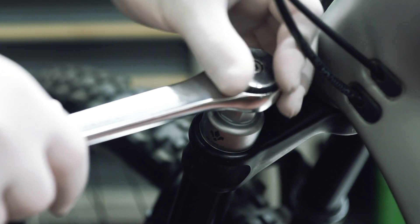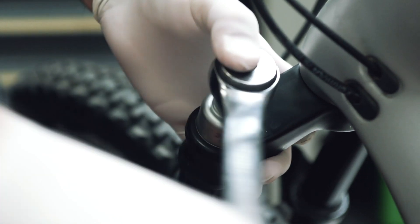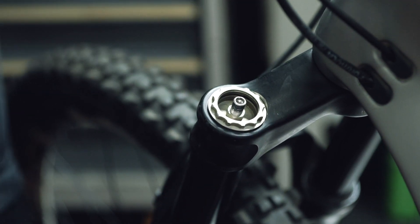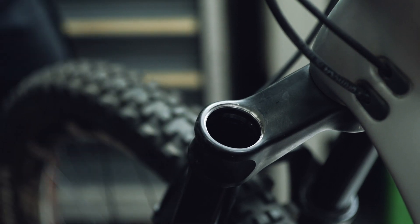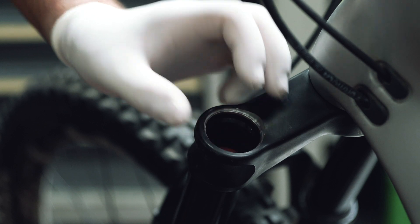From here, using the fork cap wrench that you found in the aftermarket box, unscrew the fork cap which is located on the head of the air side of the fork. Once removed, you can insert one or more Neoposts. The Formula forks can accommodate up to three Neoposts.